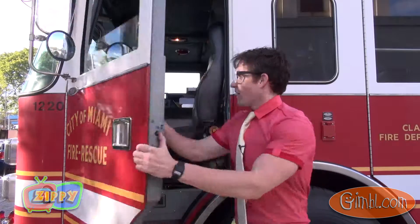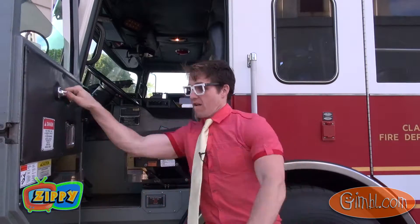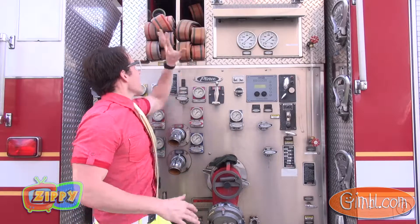Come on, let's check it out. This right here is the cab — this is where the driver goes, and he's the one that drives the firetruck. And this is where all the fire hoses are stored.